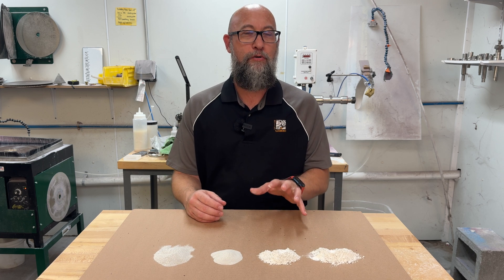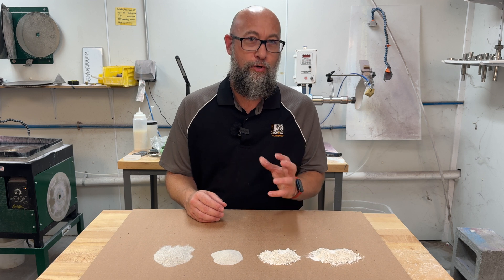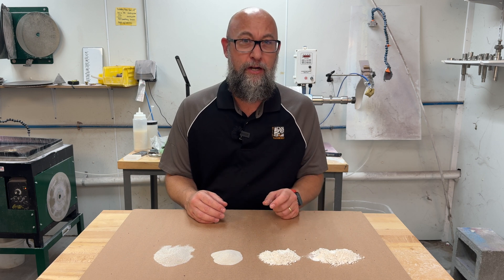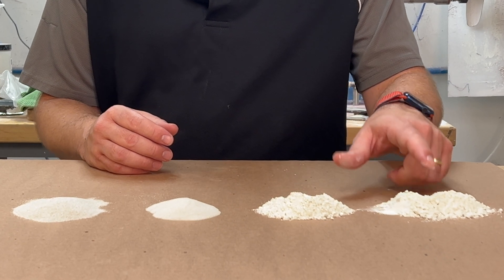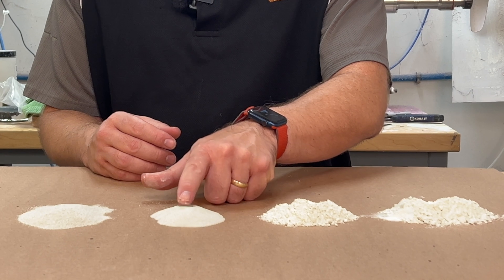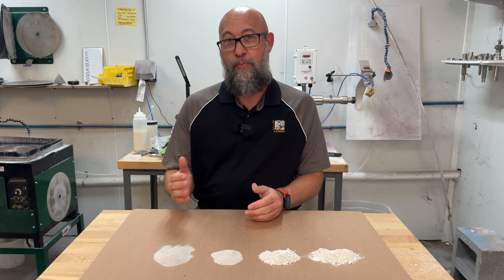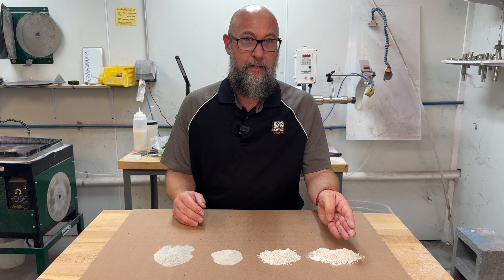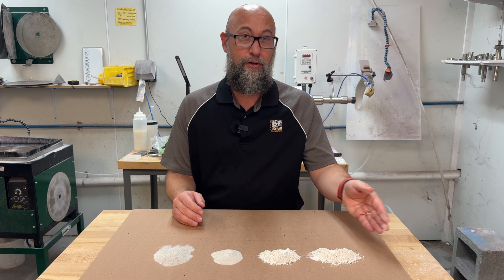Always going by the grit sizes or the micron sizes of your abrasive is not really telling you the whole story about what it's going to do to your glass. I tend not to really focus too much on the micron or grit level of pumices. I like to grade pumices in degrees of fine. So we have our 2F pumice and our 4F pumice — that's a quadruple fine pumice. Below zero you'll have 1F, 2F, 3F, 4F pumices and on down the line.